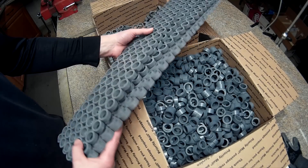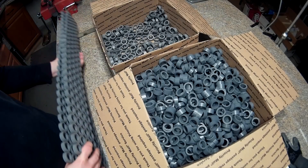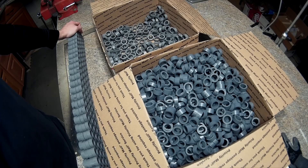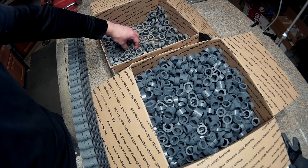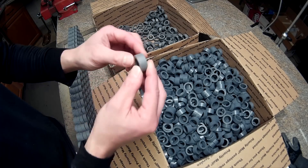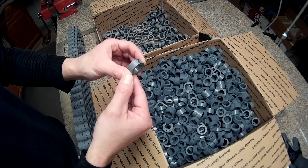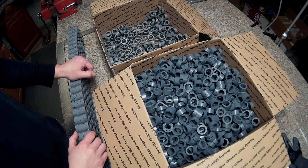It took me a couple hours to cut all this stuff up and my muscles are a little sore from being in the same position for a while. I borrowed a miter saw from a buddy so I could cut them all out, because cutting with a bandsaw sucks. The miter saw cut them all the exact same, all the way through, so they came out perfect.